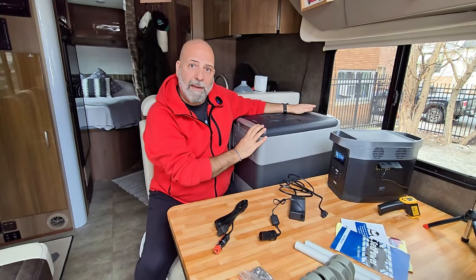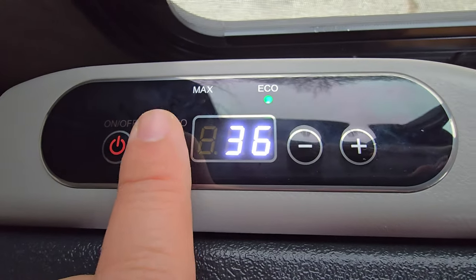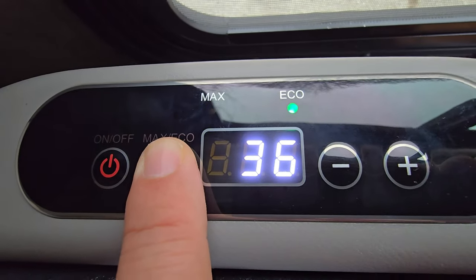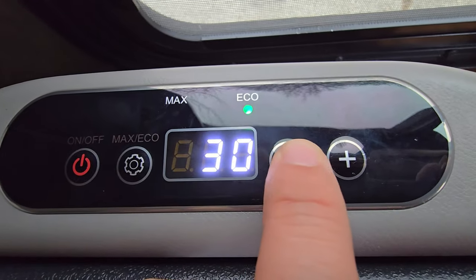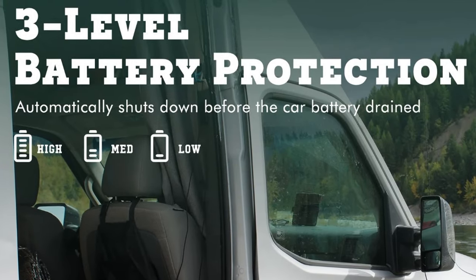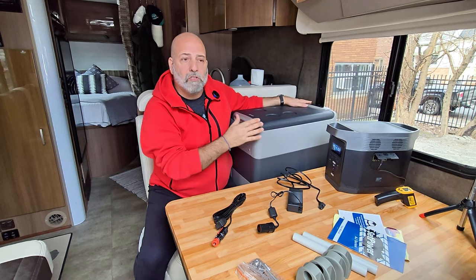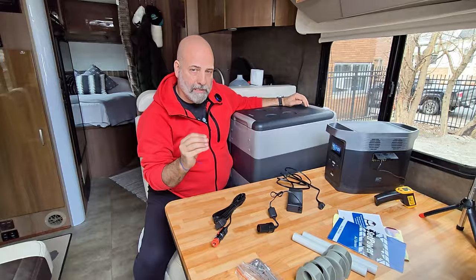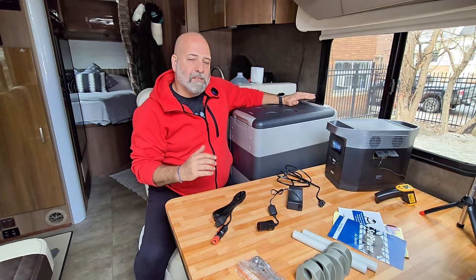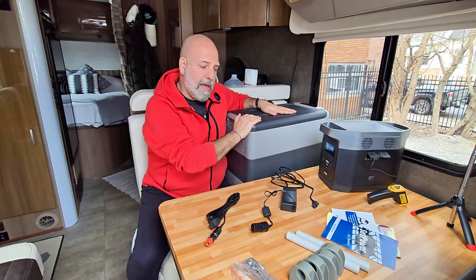It has two modes: Max and Echo. Max is for full power and immediate cooling — when you first plug it in, I recommend putting it on Max. Once you reach your targeted temperature, switch to Echo mode, which really sips the power. It also has three levels of battery protection: low, medium, and high. It's smart enough not to drain your batteries completely — whether your car battery, coach battery, or house batteries — so you're never left with no power.